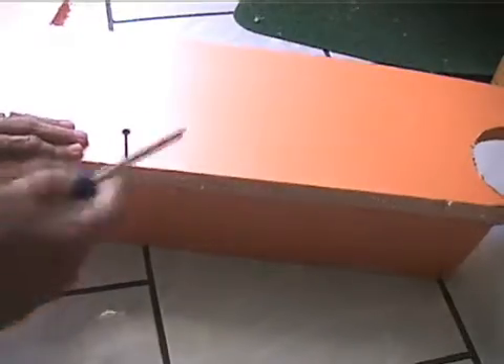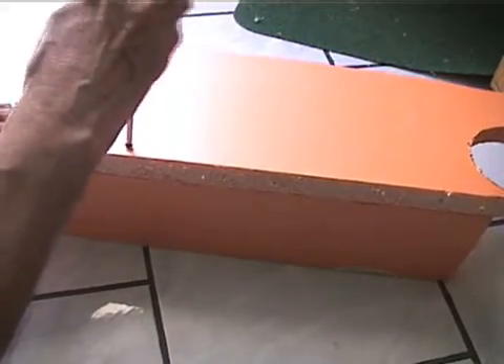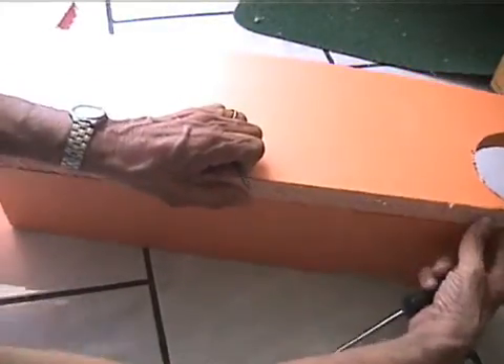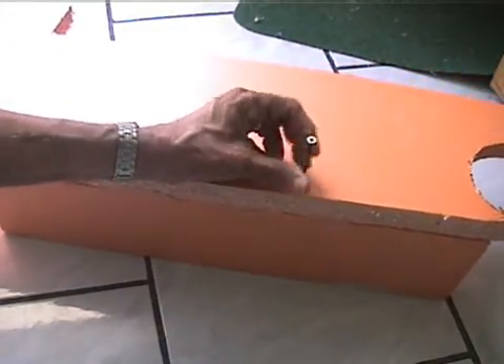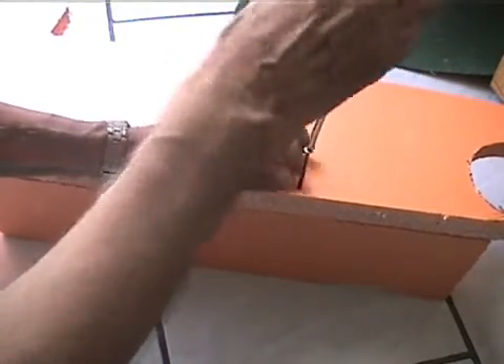In some cases it is desirable to use screws and also glue the parts with transparent silicone. This provides for a better seal and stronger joints.